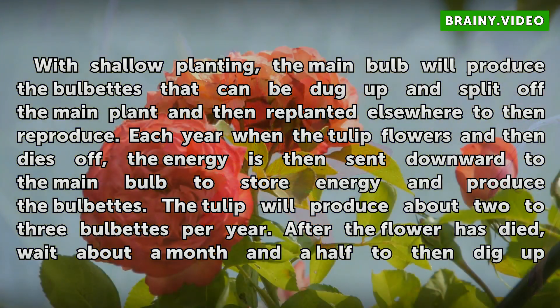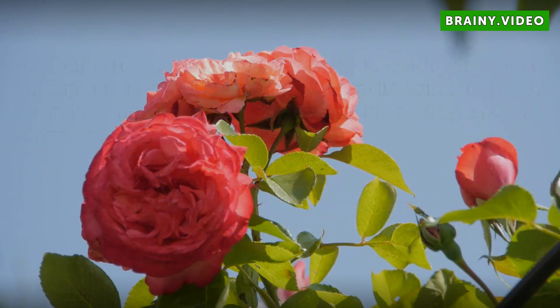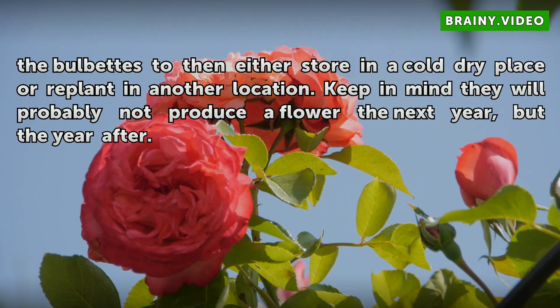After the flower has died, wait about a month and a half to then dig up the bulbets to either store in a cold dry place or replant in another location. Keep in mind they will probably not produce a flower the next year, but the year after.